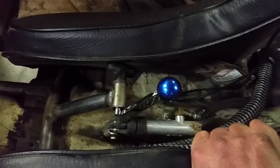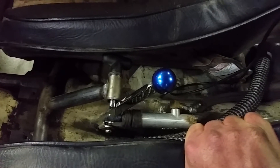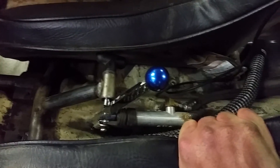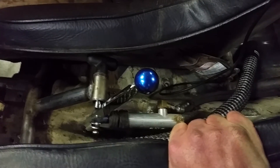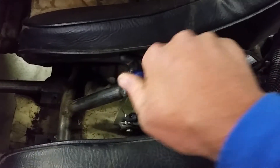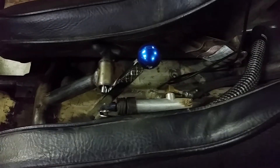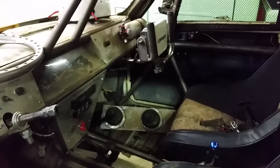It'll lock up the rear — this car has drums on the rear — and you can lock it up tight enough that you can spin the front around, do a front dig, leave the rear end locked up. It works really well. That's a ten dollar modification to make your cutting brake a hydraulic parking brake. Thanks for taking a look.